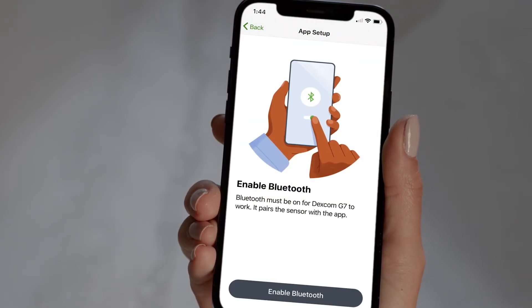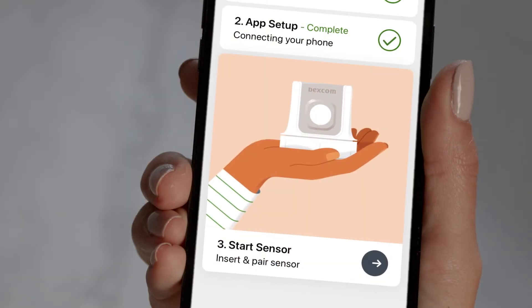You will enable Bluetooth and set other required phone settings. The app will then provide you with instructions on how to insert your sensor.